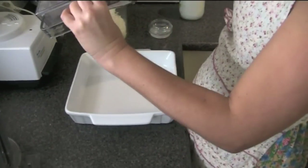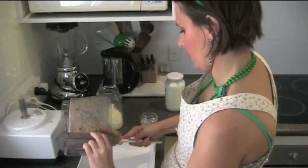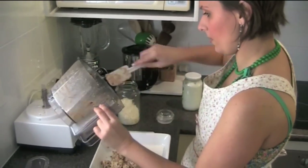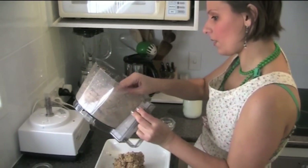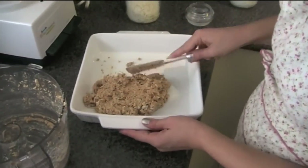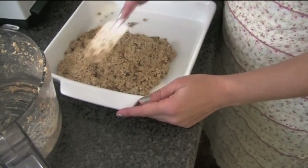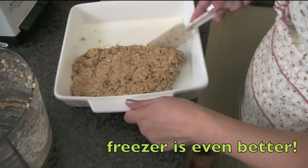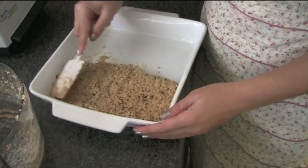Then I'm just going to spoon it down onto here. I might just use half of this actually because the bowl is a bit bigger. We're just going to spoon this down and then put that in the fridge to set, and then you'll be able to cut it.